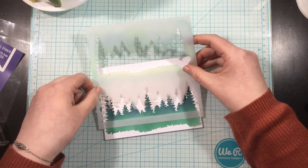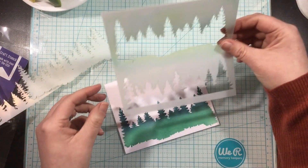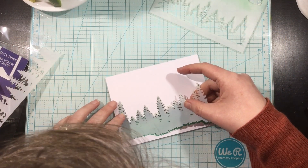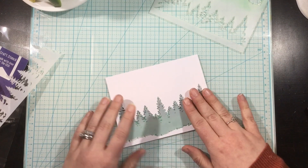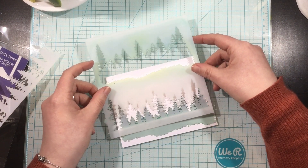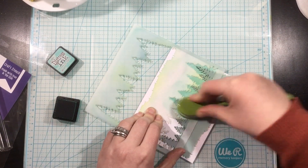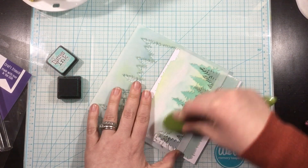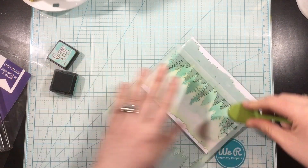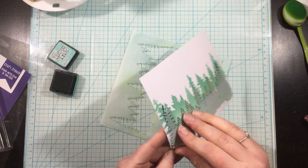I'm going to be creating a nighttime camping scene. This is the Kindred Stamps Forest Stencil and I sprayed the back of it with Pixie Spray and inked up that first line of trees with some evergreen ink, then added some blue to the tops for shadows. The awesome thing about this stencil is that there are two different tree lines in the main stencil, plus negative portions for masking techniques. I stenciled one line of trees, masked it off, and now I'm going to stencil more trees behind that for a double layer — the stencil has all the pieces needed.